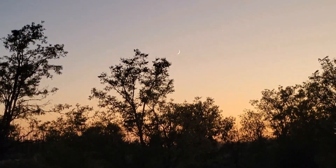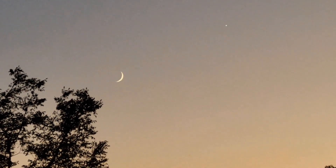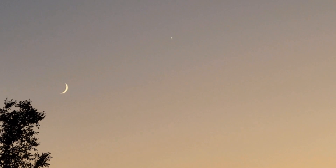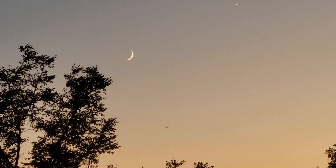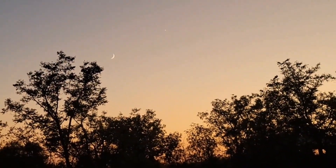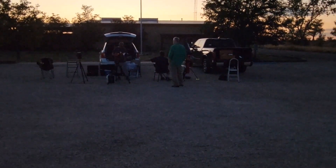We have the present moon in the western sky. Close by is the planet Venus. You can see right now we have Venus in the center of the video. We will view the moon tonight. Let's take a look at the scopes.